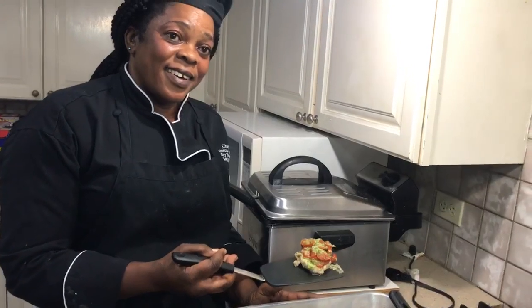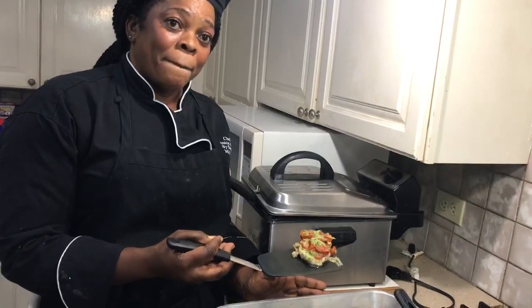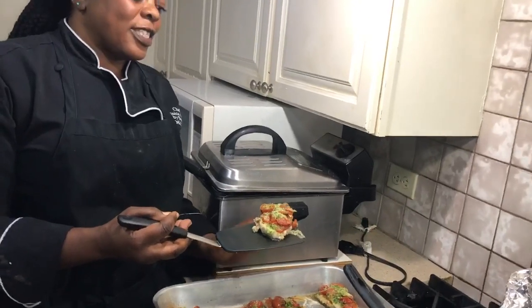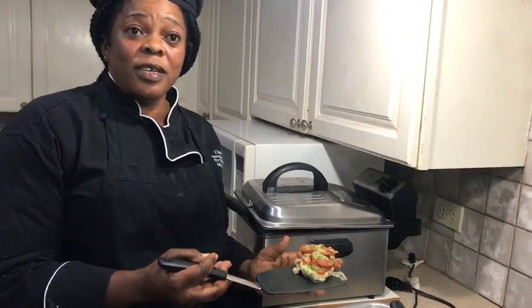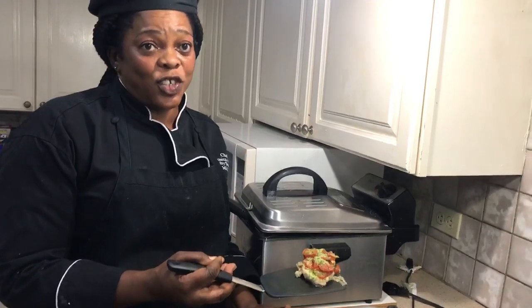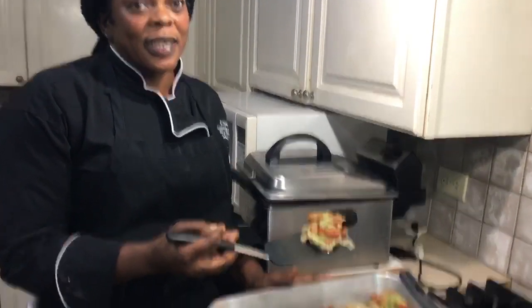And so what are we looking for in the taste? What's the taste we're looking for? Oh, it's kind of crunchy and it's cheesy. Crunchy and cheesy. Cheesy and a little spice. A little spice.